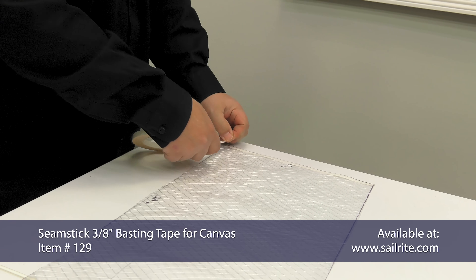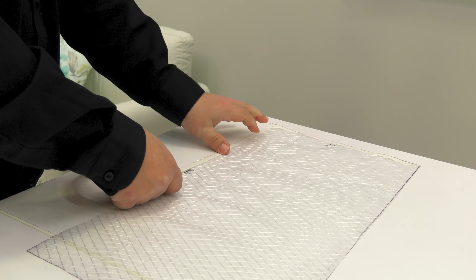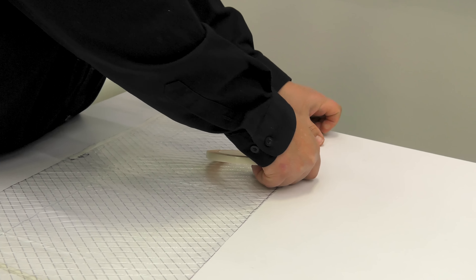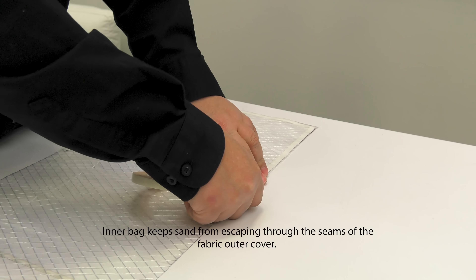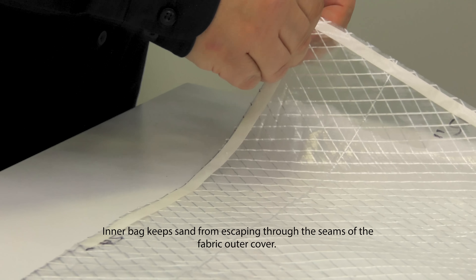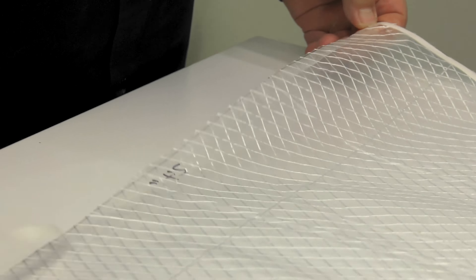Then along the two long sides next to the side that was basted, apply basting tape to approximately the middle position. We like to break the double sided tape with our fingers rather than use scissors, as we find it easier to remove the transfer paper revealing the glue. Now we've removed that transfer paper revealing the glue on the two long sides, but not on the short end. Now we'll fold it in half and leave the transfer paper on the end, being sure that we work out any wrinkles. If you have small wrinkles, don't worry about it. This is an inner bag.